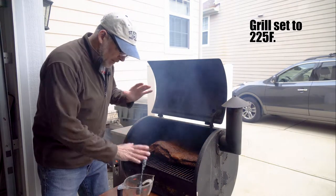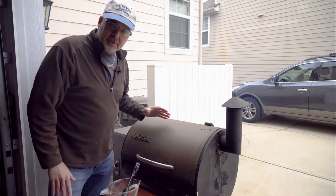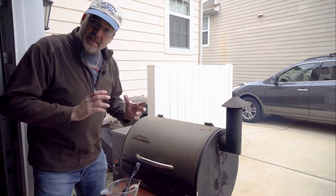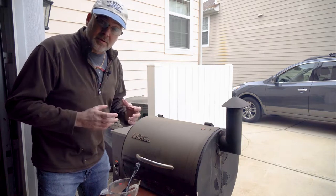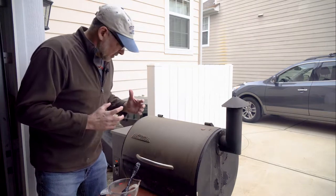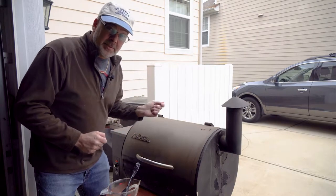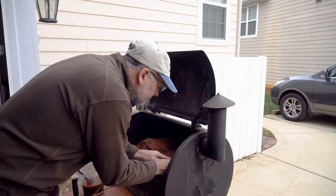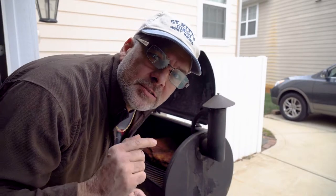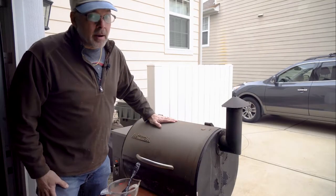We're going to baste it about every hour now for the next three or four hours. Basically when it gets to about 175 degrees inside, then I'm going to wrap it. I'm going to put a little more of this liquid inside, turn the heat up a little bit, and it's going to steam inside. That's going to be the last part of really just making this roast tender and juicy. By another hour or two, we're going to start taking samples - and you're all going to be jealous. Quality control is what we call that.